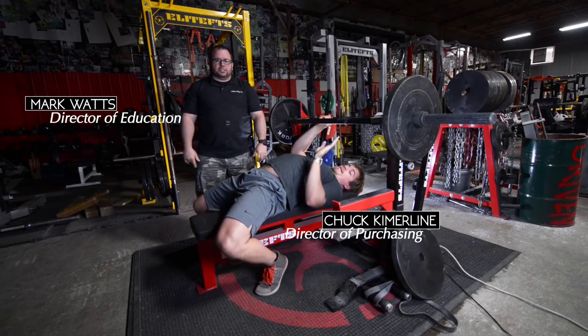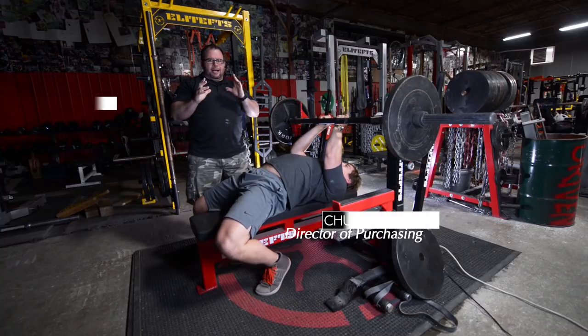Mark Watts, Chuck Kimmerlein, EliteFDS.com. We're going to talk about today a couple of mechanical drop sets for the bench press.